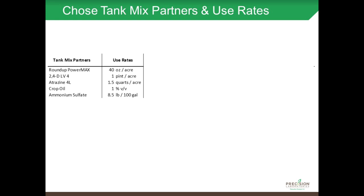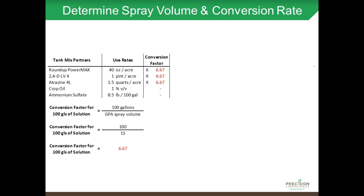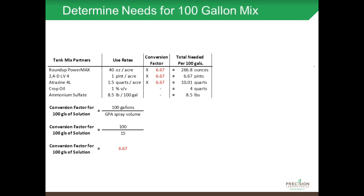The next thing we have to do is determine the spray volume and the conversion rate. Since we're simulating mixing 100 gallons of spray solution, I have to plug in how many gallons per acre I'm going to actually apply. To create a conversion factor, I take 100 gallons of spray solution and divide it by my GPA spray volume. So if I wanted to spray at 15 gallons per acre, I would divide 100 by 15 and get a conversion factor of 6.67. I'll use that conversion factor and multiply all my use rates by it to determine how much goes into 100 gallons of spray solution.